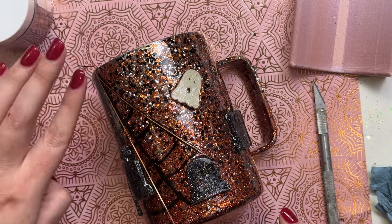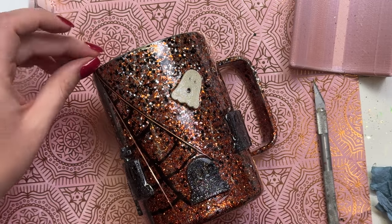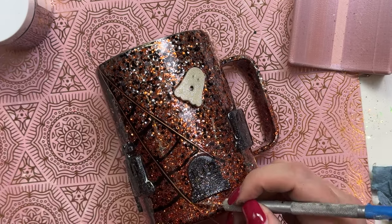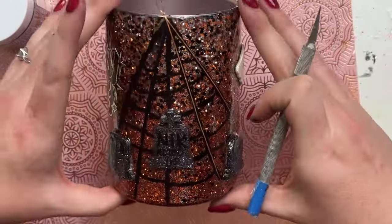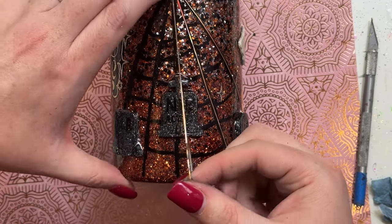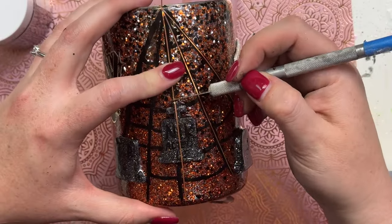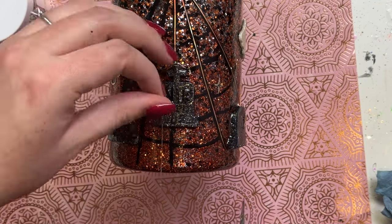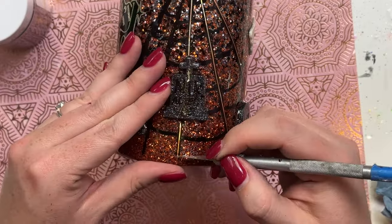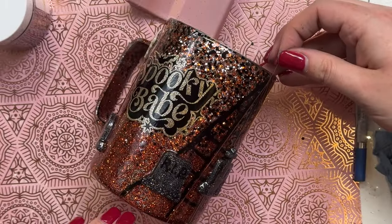I'm just going to roughly follow the background spider web we laid with the acrylic marker — you can see how the look just comes to life. I ended the spider web on the tombstones, which I really liked. I'm just following the spider webs and laying down the nail tape. The colors really played off each other and filled that void where there was just empty awkward space. Don't do what I did and throw the cup when trying to cut the nail tape — just follow it until you're happy with it.